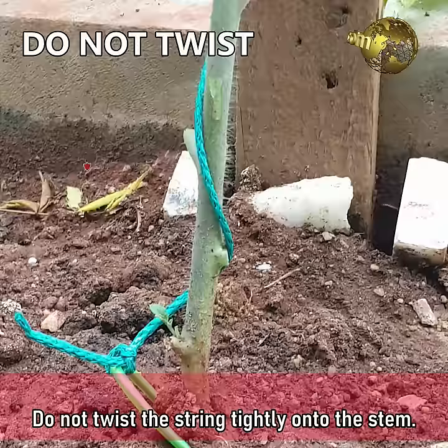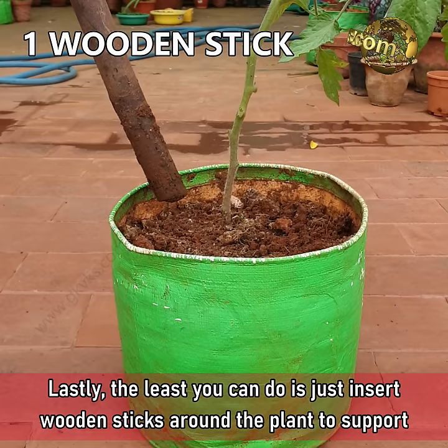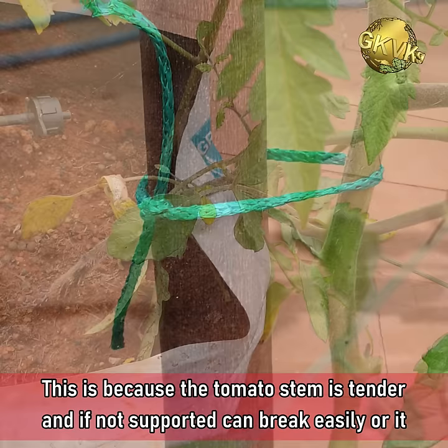Do not twist the string tightly onto the stem. You can use cheap plastic plant clips which are completely safe and useful to hold the plant to the string without compressing the stem. At minimum, you can just insert wooden sticks around the plant to support it, because the tomato stem is tender and if not supported, can easily break or take an awkward bend.